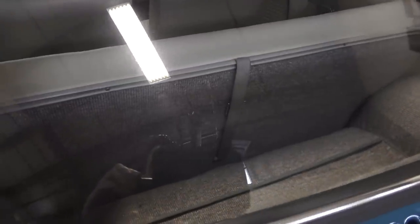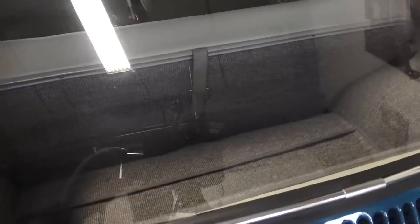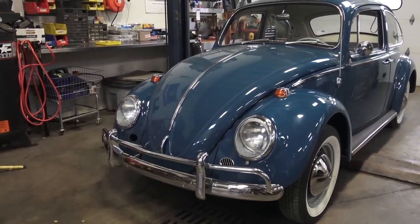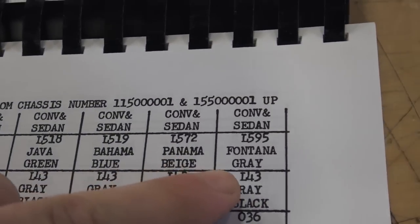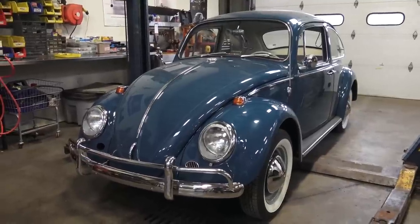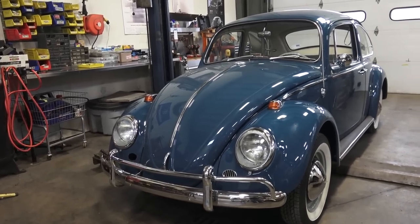Another interior change: the back rest of the back seat is now carpeted and has a strap, so this is the first year where you can fold the back rest down completely flat, giving you more luggage space behind the back seat. Prior to this the upholstery on the earlier bugs wrapped all the way around the back, but this is the first year they put carpet in the back. As for colors, there were an array offered — sea blue is my favorite; they also had ruby red, black, Fontana gray, Yukon yellow for convertibles, pearl white. You can find these online or on Wolfsburg West and cross-reference to PPG codes, though sometimes those codes don't match perfectly.